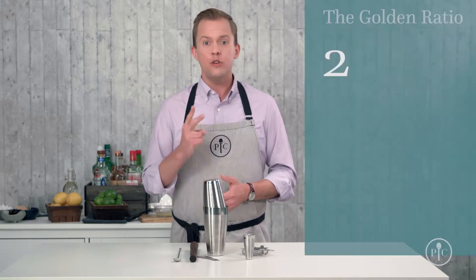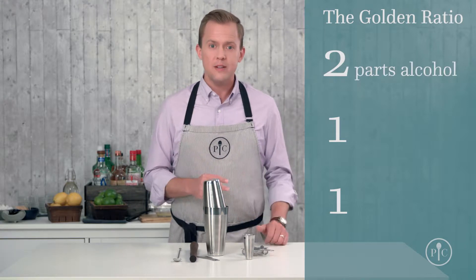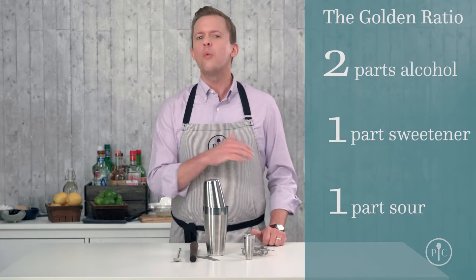Making cocktails isn't about knowing tons of recipes, it's about understanding one really simple ratio: 2-1-1. A well-balanced drink has two parts alcohol, to one part sweetener, to one part sour. Start with that basic ratio and a whole world of amazing flavor options opens up.